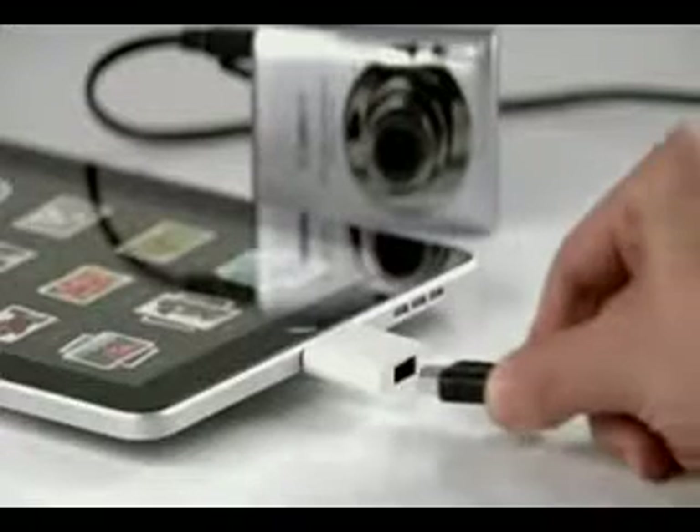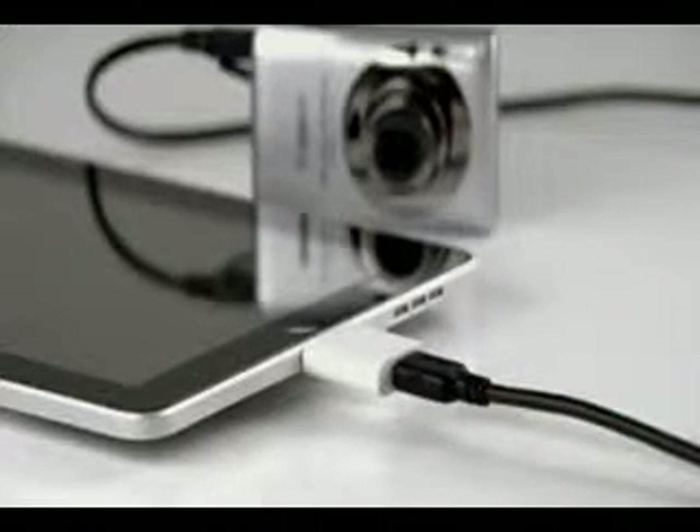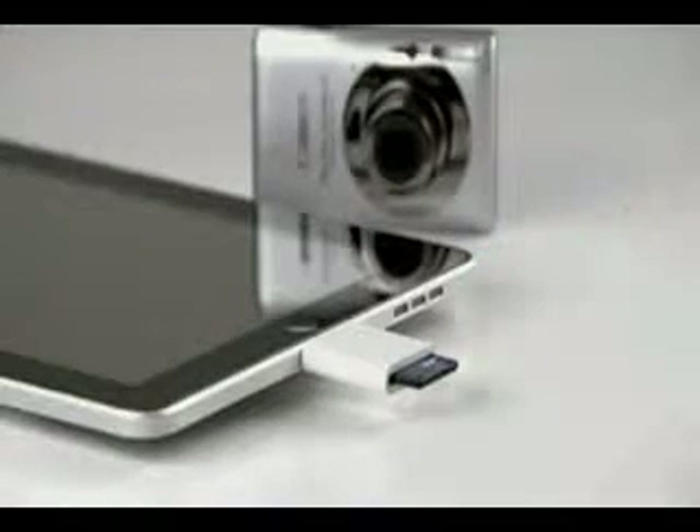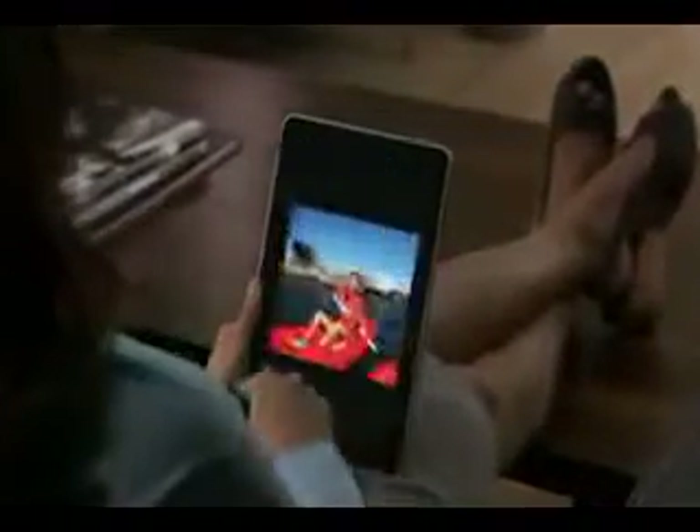You can also import your photos and videos directly to iPad using the optional iPad Camera Connection Kit. It comes with two connectors: one that lets you import from your camera or iPhone using its USB cable, and another that lets you import directly from an SD card. After you see and touch your photos on iPad, you'll never look at them the same way again.